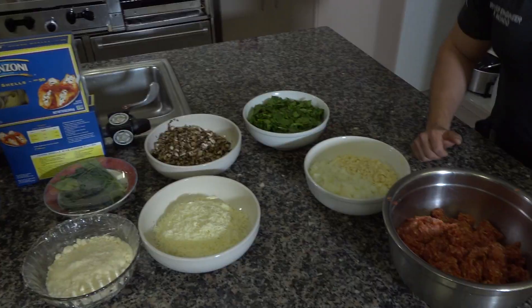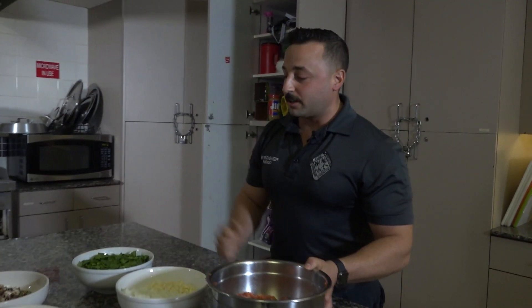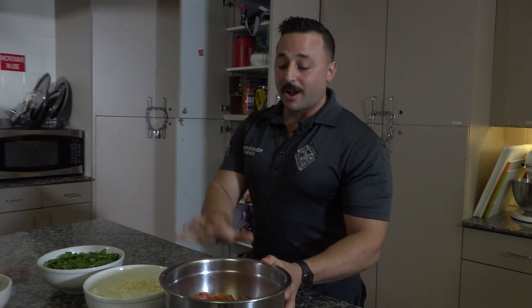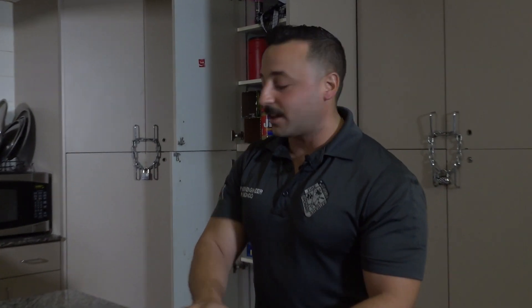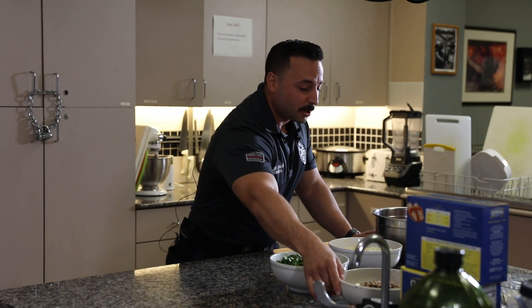I'm driver engineer Philip Biondo out here at fire station number one, Dania Beach, Florida, and today I'm going to be making stuffed shells with Italian sausage. The base I like to use is garlic and onion. I'm going to be browning some sausage, put it off to the side, then sauté a little bit of spinach and some mushroom — that's all going to go in our mixture.